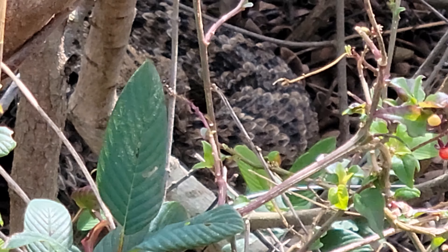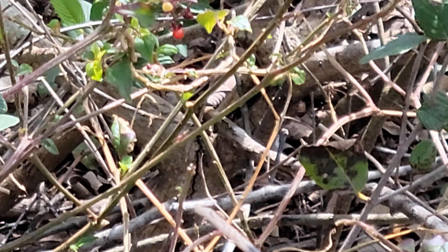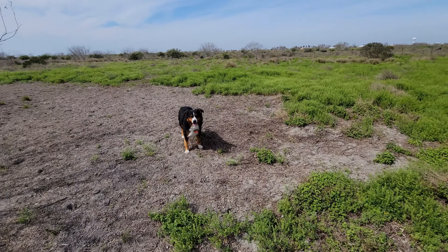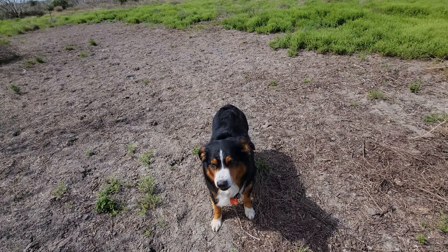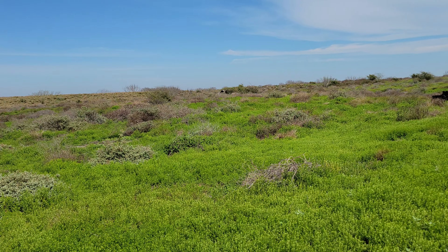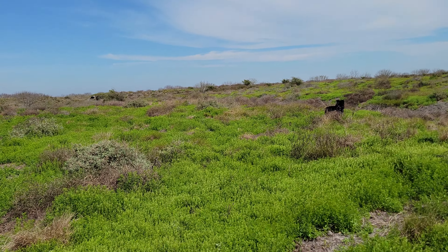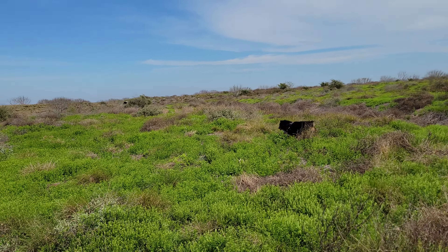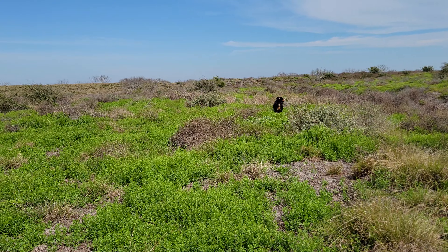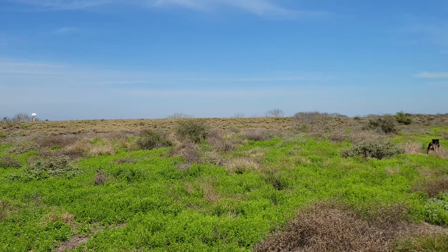Oh yeah, he's right there. I don't know if you guys can hear the rattle but he is right there. I don't have a long extension so I can't do an up-close of him, but that boy there walked right up on him. I told him back, back, back and he came back to me — he's a good dog.